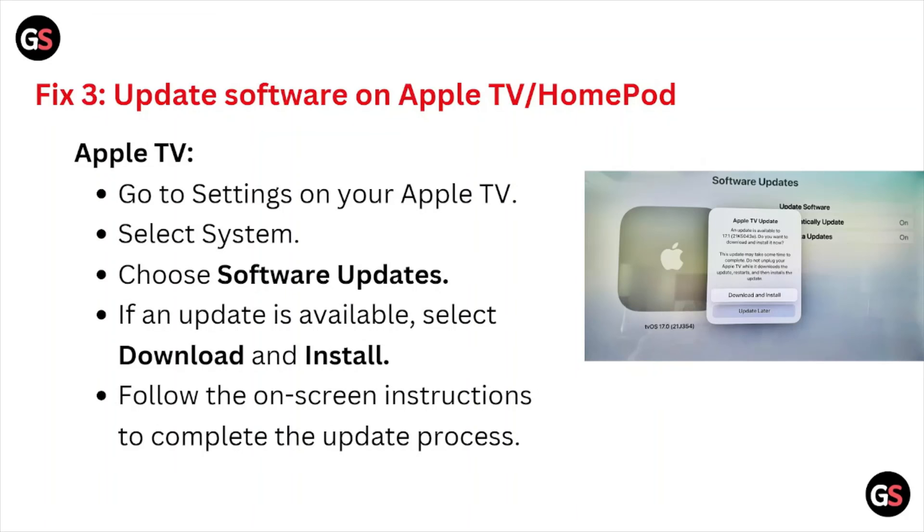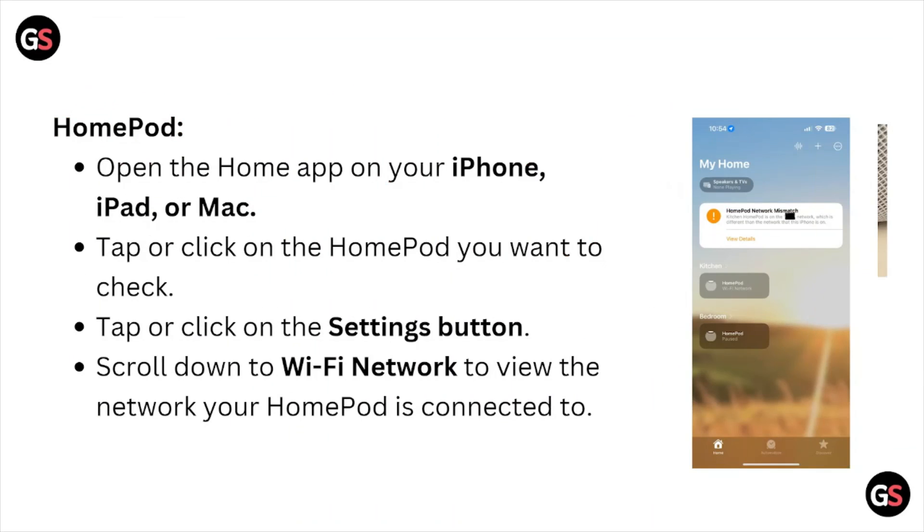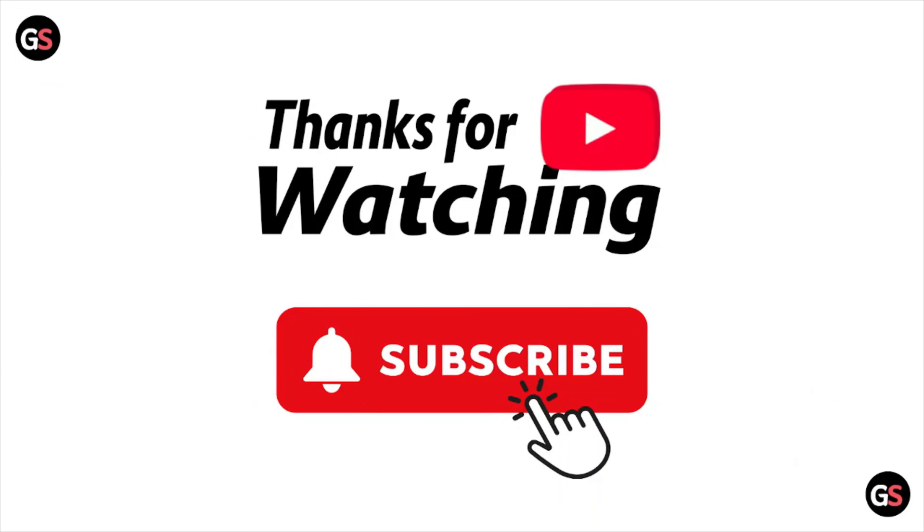I hope you liked this particular video. Please subscribe to the YouTube channel. See you next time — thank you, bye bye.